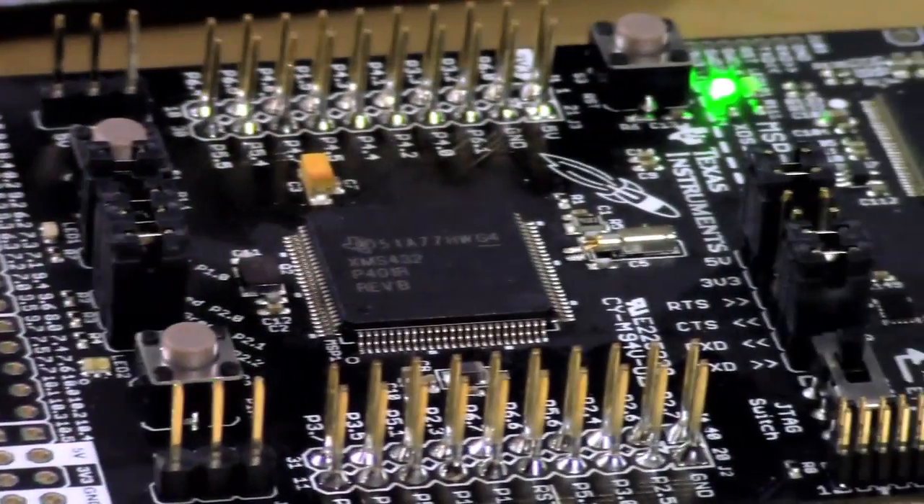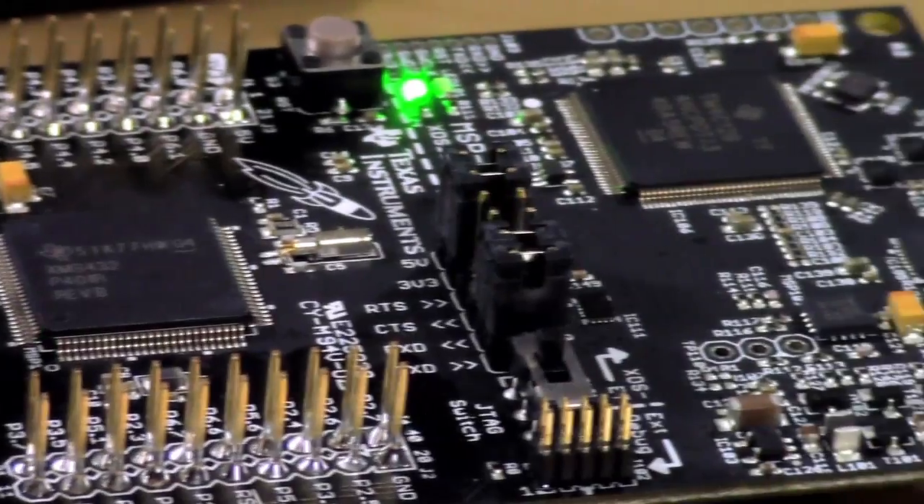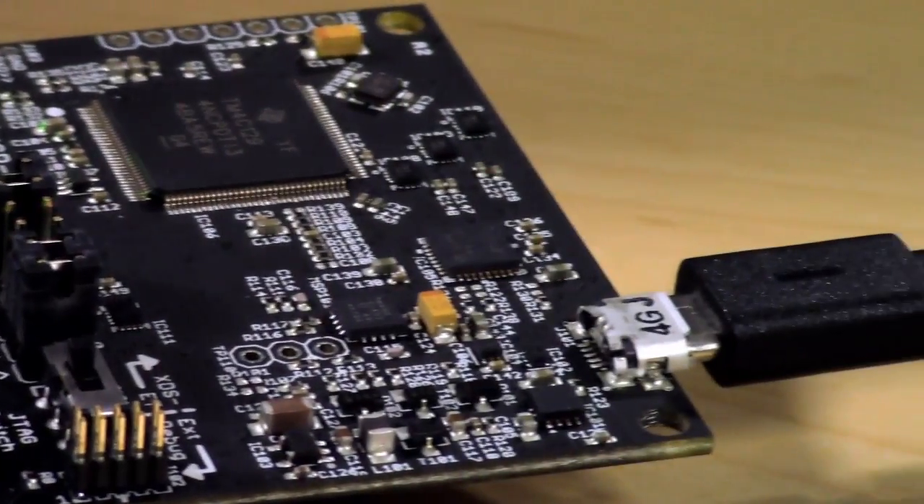Now let's take a closer look at the Texas Instruments MSP432 Launchpad Development Kit and see what's inside.